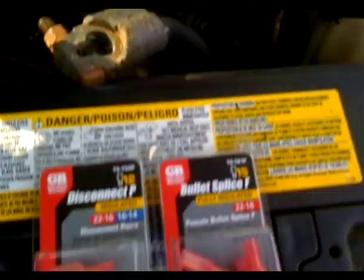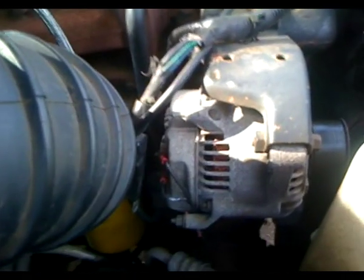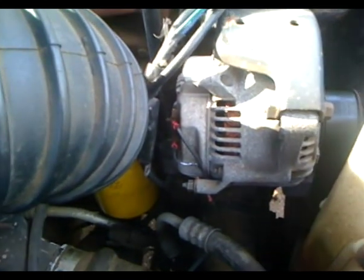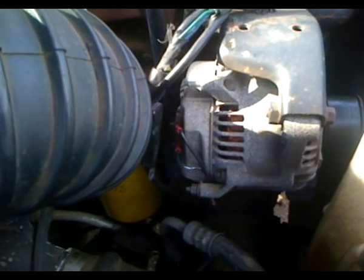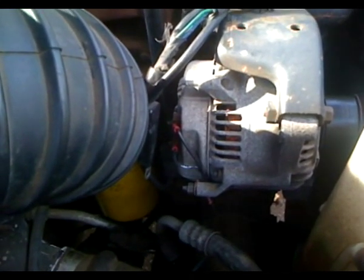One morning I was going to work at like 3 o'clock in the morning and my lights all of a sudden dimmed down. I had no voltage, so I pulled to the side of the road to find out what's going on. I figured I might have a bad alternator or a voltage regulator.